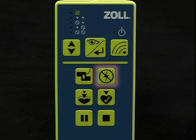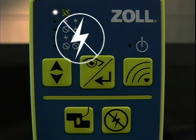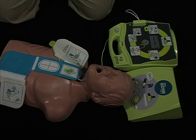The no shock button on the top right is used to call for a result of no shock advised on the next heart analysis. It can only be used during a manual scenario and not during one of the four fixed scenarios. By default in every manual scenario, the heart analysis will always advise a shock.